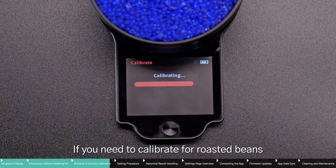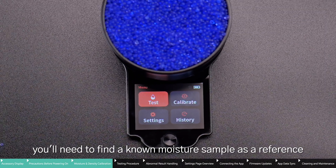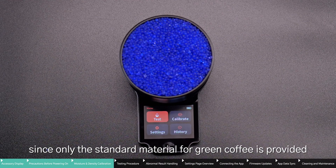If you need to calibrate for roasted beans, parchment coffee, or dried fruit, you'll need to find a known moisture sample as a reference, since only the standard material for green coffee is provided.